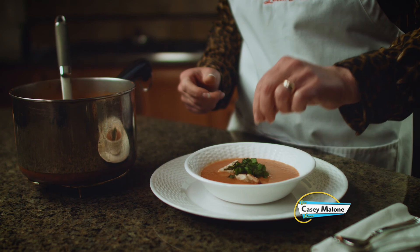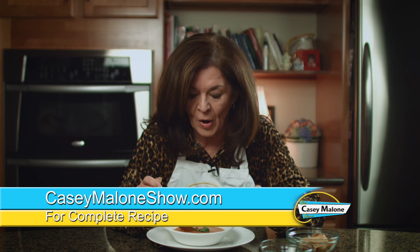I can't wait to taste it. Amazing. I garnished it with just some fresh, toasted, crusty bread and some chiffonade of basil leaves. This is just a wonderful comfort food, and it's so easy to make. Go to my website, caseymaloneshow.com for my luscious tomato soup. And we'll be right back to make my fresh broccoli soup, which is just as easy. Enjoy.